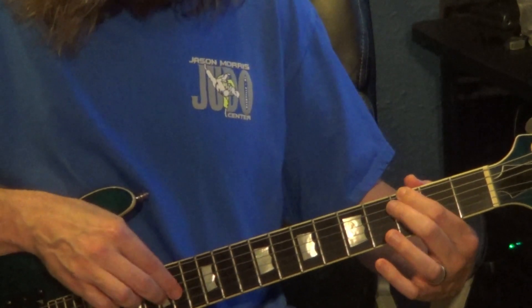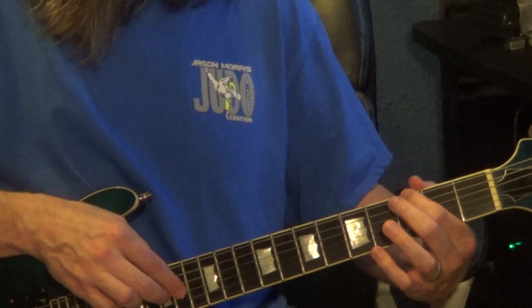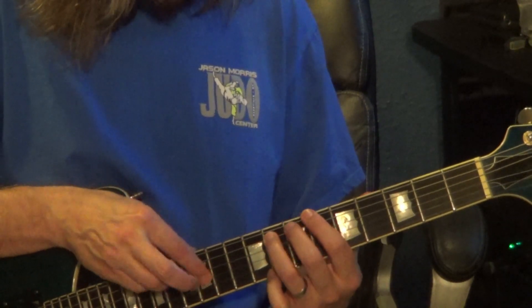Then 15, 14, 15 on the 3rd string, to 14 on the 4th string. Left hand: 3rd fret, 6th string, 3rd fret, 5th string. Then left hand 8th fret, 5th string, to 6th fret, 6th string.